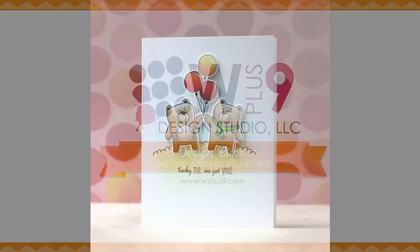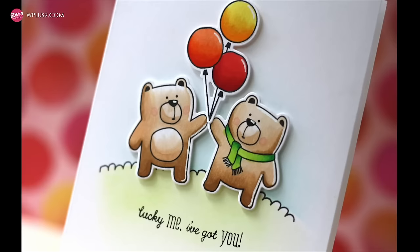Hi everybody, Laura here. So glad you're joining me. Today I'm excited to share this Cutie Patootie W plus 9 project with you featuring Friends for All Seasons Fall.